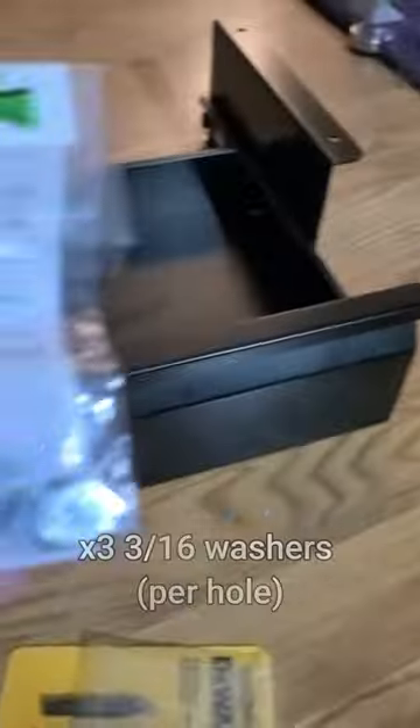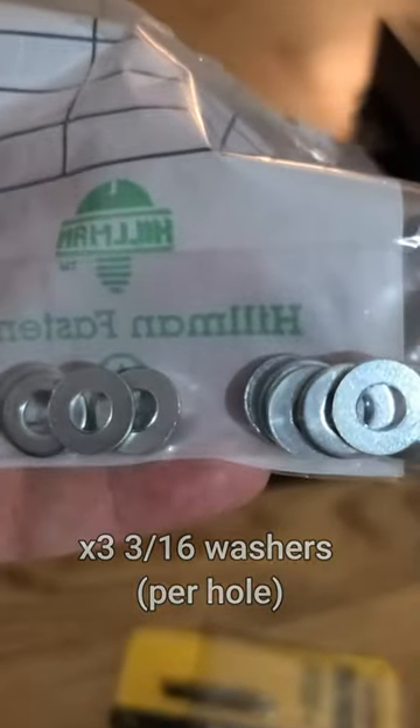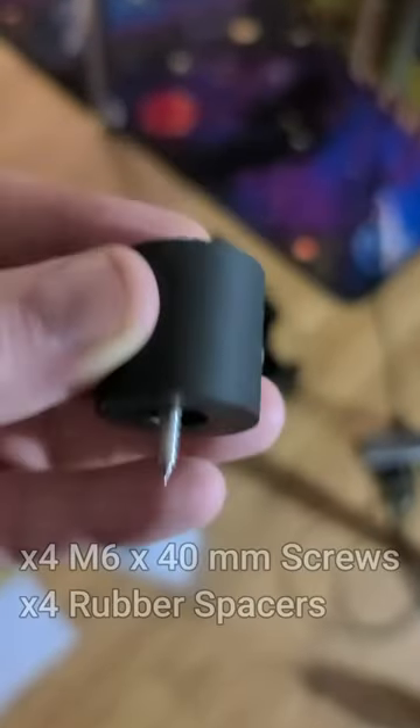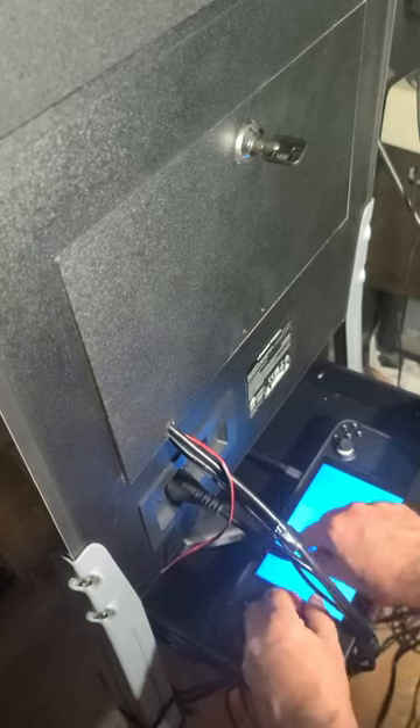Well, I found a drawer that fits perfectly. I didn't use the screws that came with it. Instead, I picked up several of these 316 washers along with four M6 40mm screws and rubber spacers. With the help from my son, I now have a better place to store my Steam Deck for OTG pinball on the Legends Pinball machine.